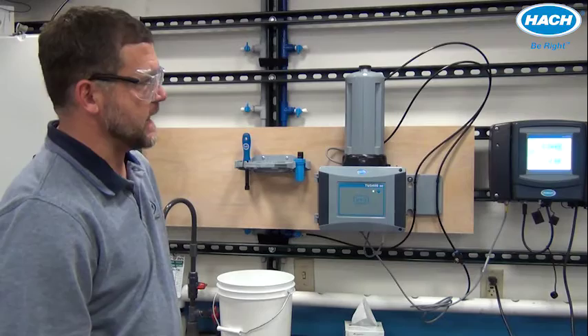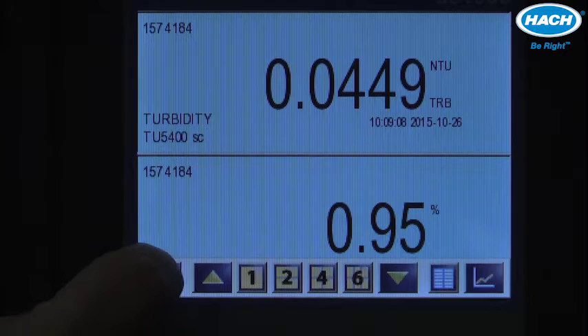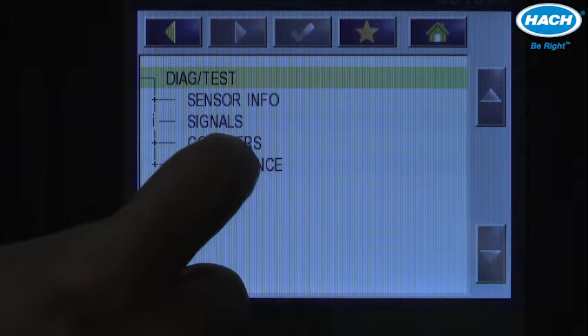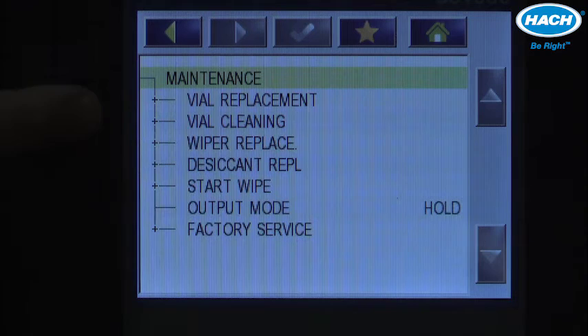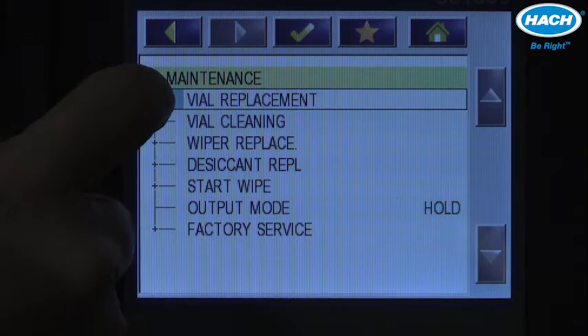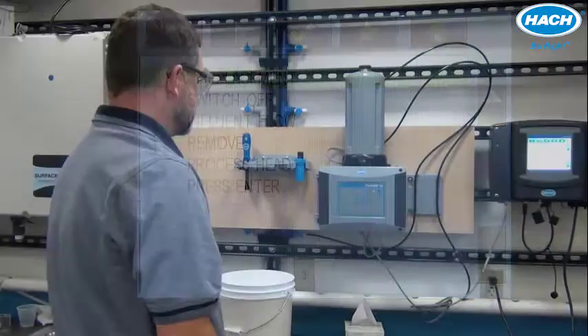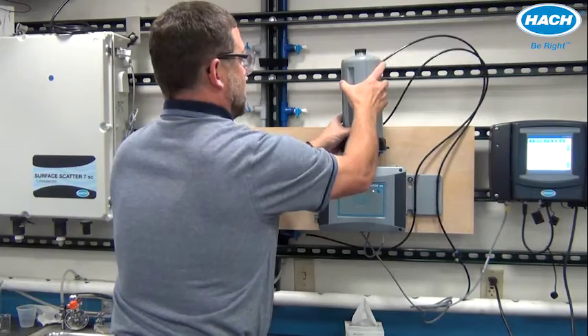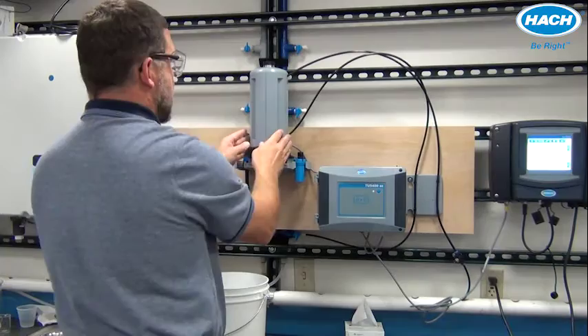To demonstrate vial replacement, press the bottom of the SC1000 controller, access the sensor in need, choose that sensor, and enter the diagnostics and test menu. Within the maintenance option, you have vial replacement and wiper replacement. Starting with vial replacement, we're instructed to switch off influent flow and remove the process head. Turn it counterclockwise slightly to unlock it, remove it, place it into the service rack, and lock it into place.